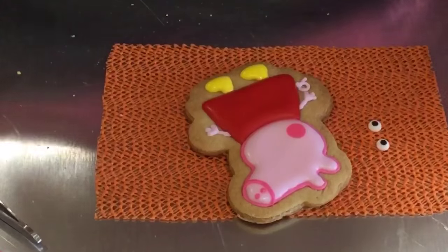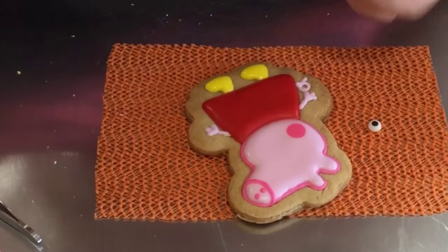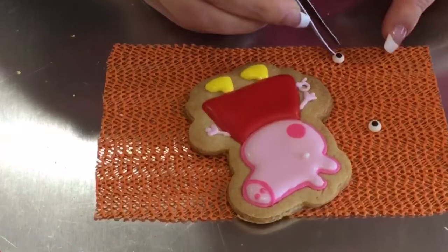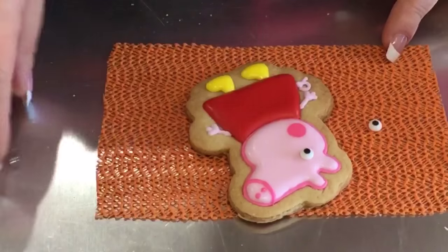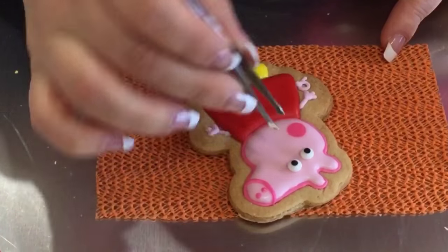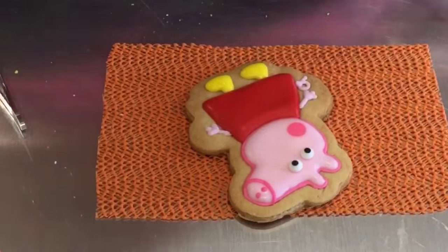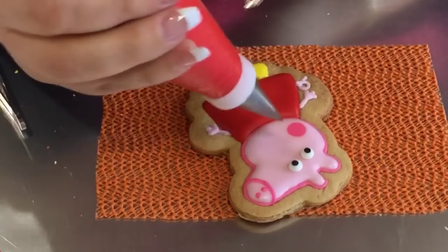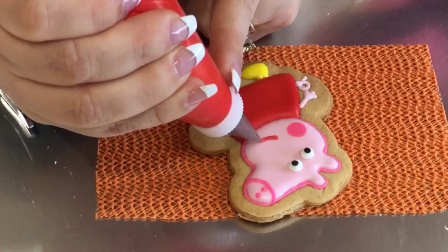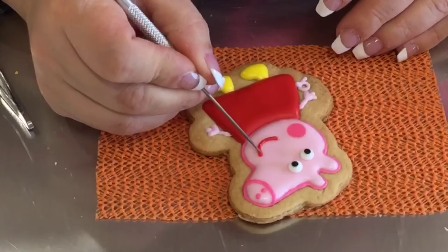Now I'm going to move on to the face. I'm going to use the pre-made eyes and add a little bit of white icing in a thick consistency right here, then attach the eye like that, and do the other one and attach it there. It's super easy because they're already pre-made and ready to go. Now I'm going to use my red for her little mouth — you can use the darker pink too, but I'm using this red, the same one I used for the dress but with a bit more powdered sugar to thicken it up. And there you have it.